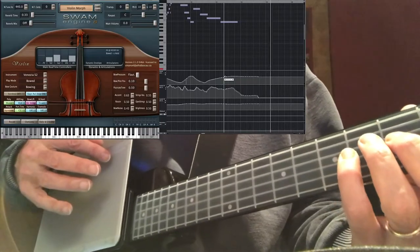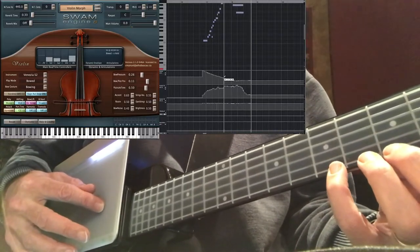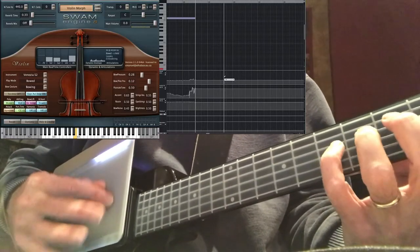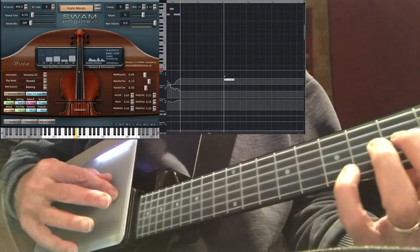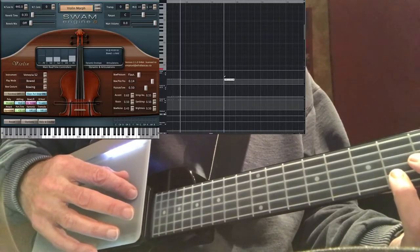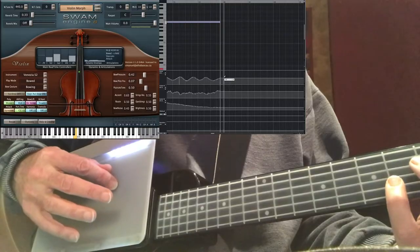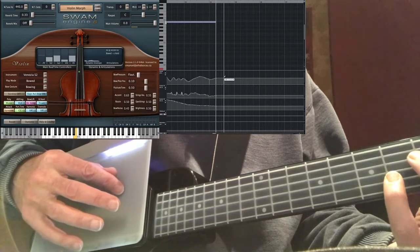Those legato lines occur when you don't change bow position or direction, but if you want a bow change on each note, you just move your finger back and forth quickly. The note left to right is the bow versus the bridge position — so here it is closest to the fingerboard.